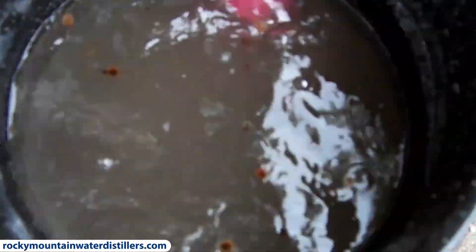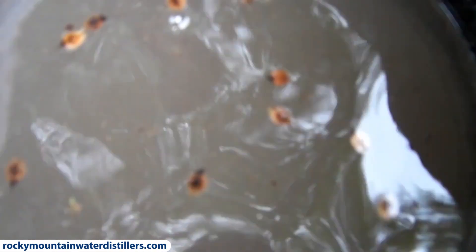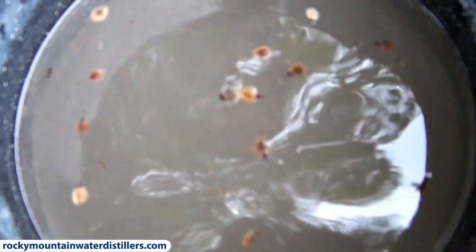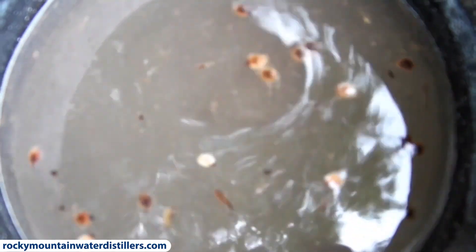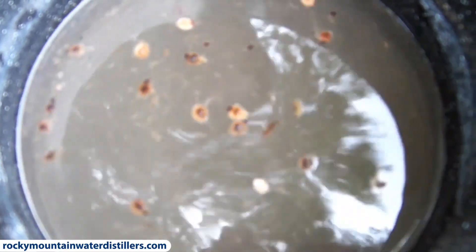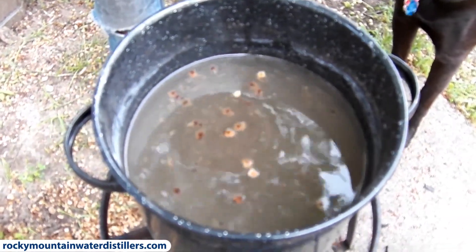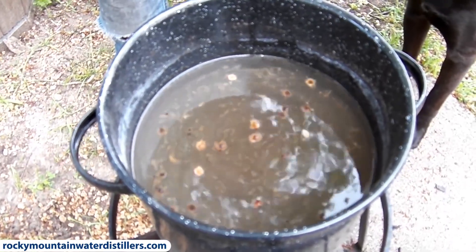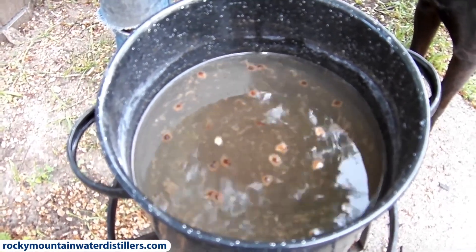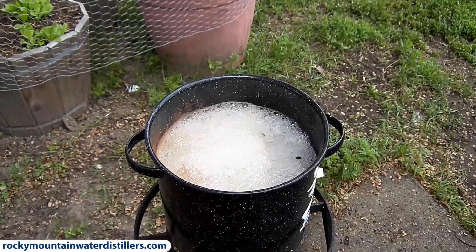Yeah, this stuff is pretty bad — super nasty, cloudy. It's junk water we had sitting out here in a puddle that we scooped up and then added some salt so we could make our nasty ocean water. But we'll get this boiling and put our DistillLite on here to make some distilled water out of it.